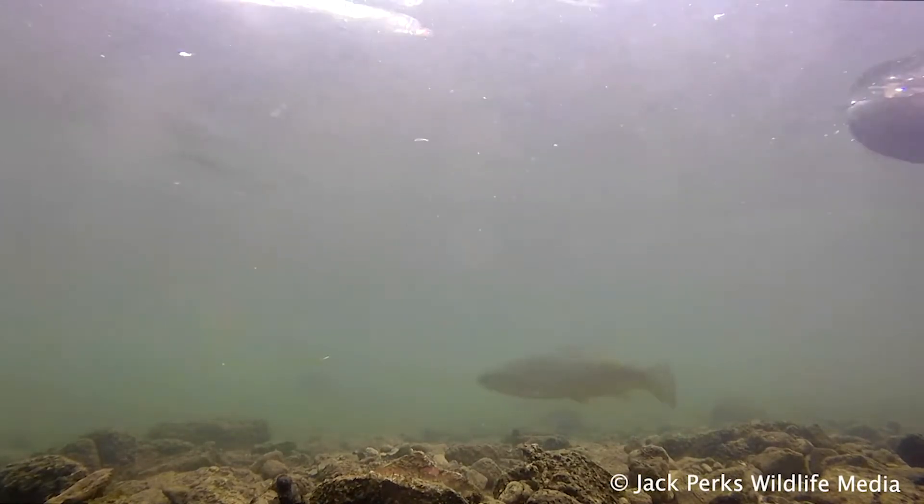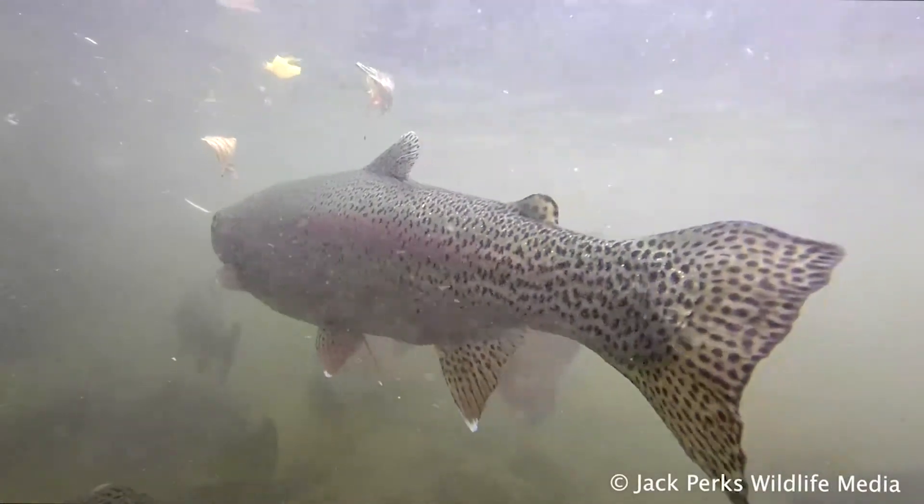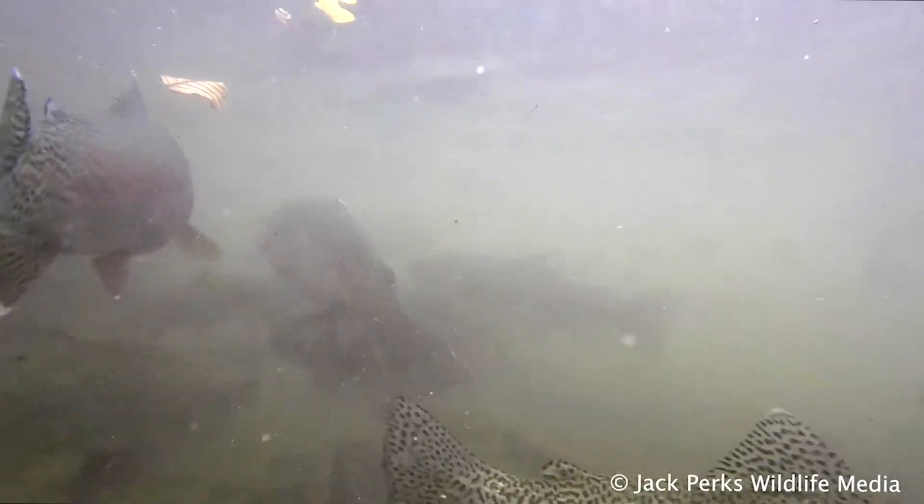They have a similar diet to native trout, eating small invertebrates and fish as they get bigger. The spots tend to continue onto the tail, unlike the brown trout.